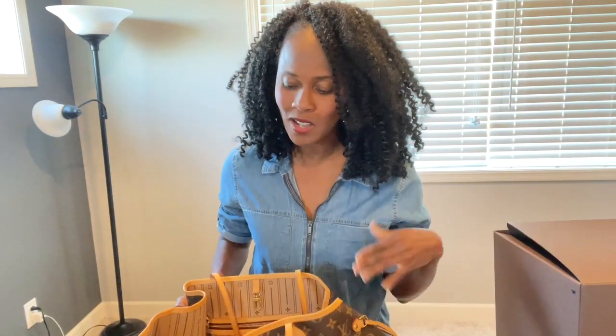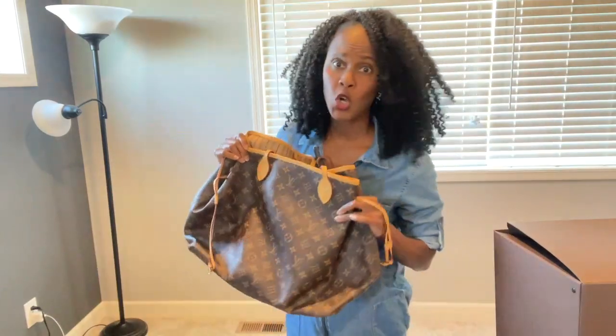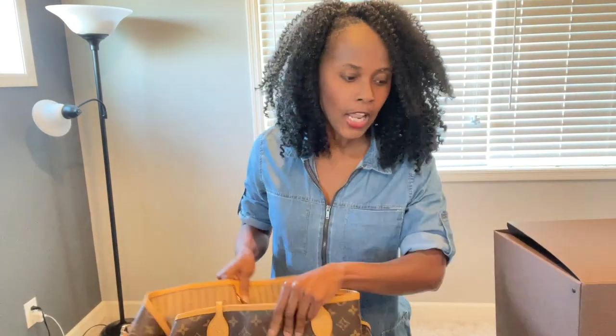Now that I've revealed my luxury purse, I'm going to show you how to pack an adult diaper bag. It's not really about the packing itself — we all know how to pack — it's about how to do it discreetly. If you have to travel with your diapers, let's travel in style.